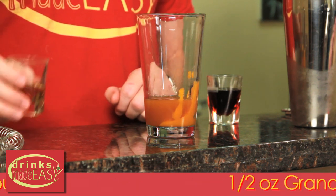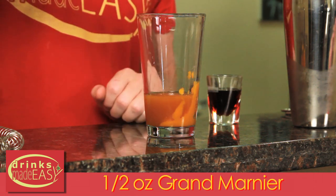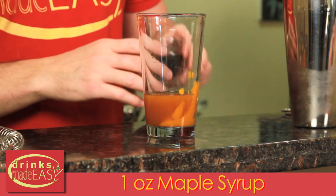Half an ounce of Grand Marnier — in a pinch you can use a different triple sec — and one ounce of maple syrup.